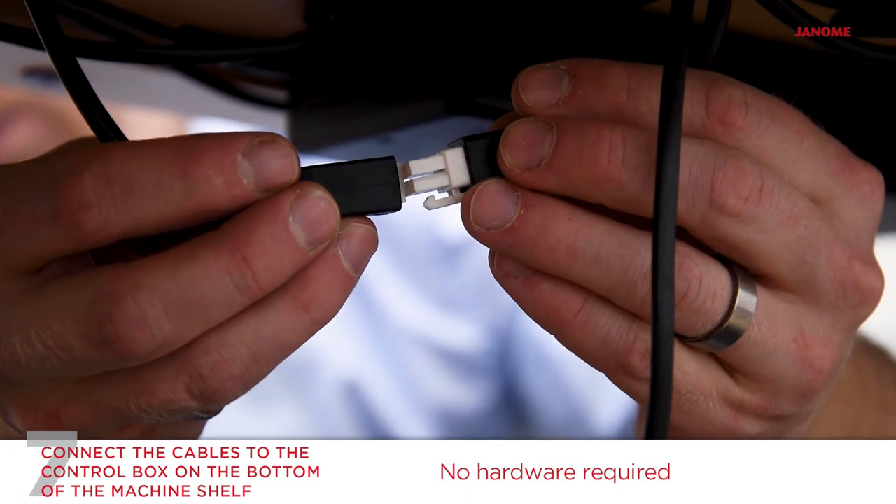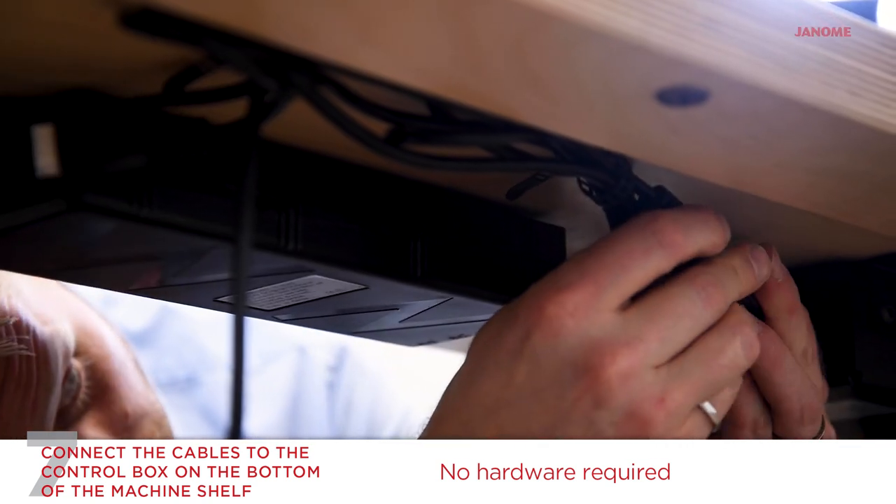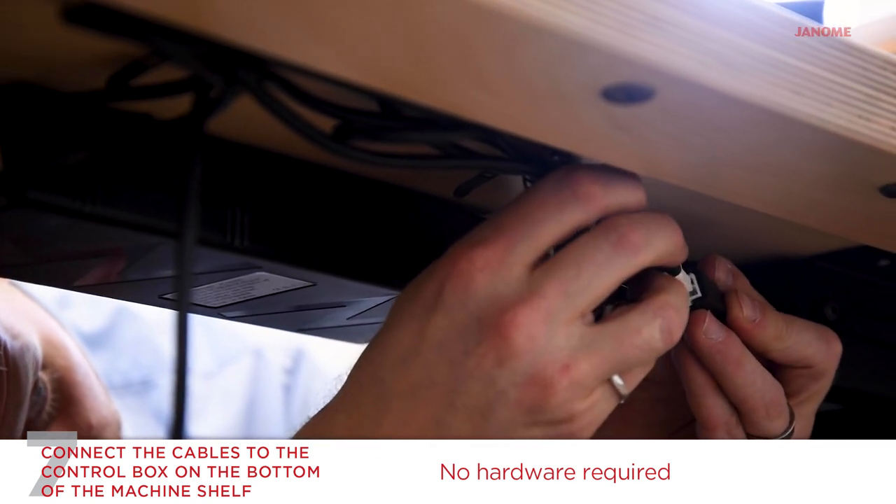Press and snap the six pin male adapter, which is attached to the machine shelf, into the female adapter. Do this for both columns.